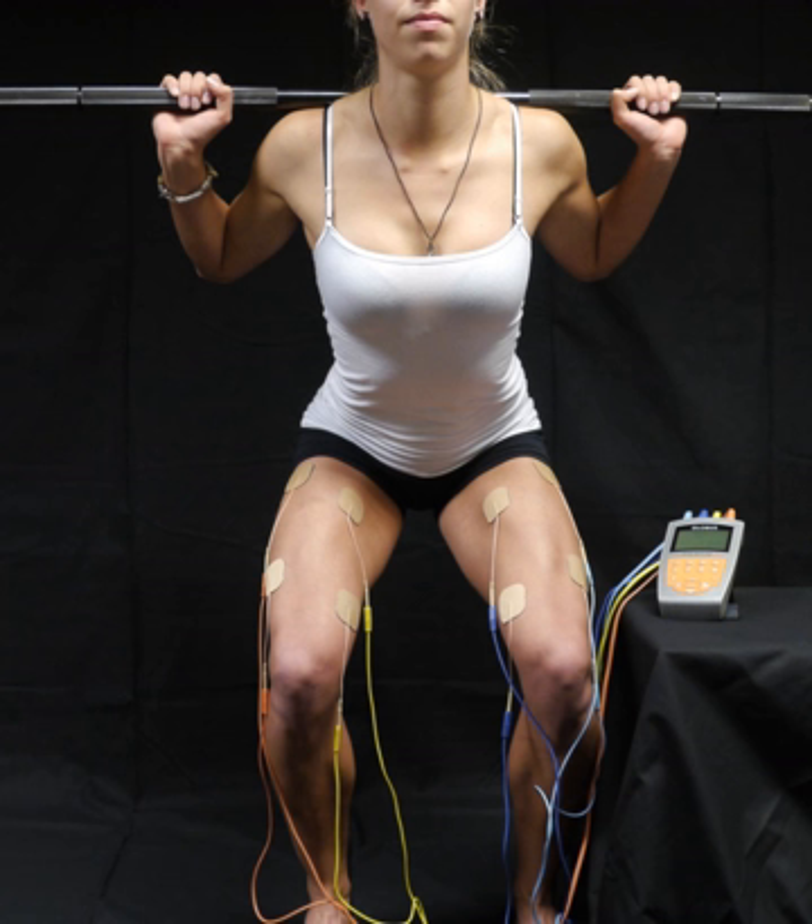Electrical muscle stimulation can be used as a training, therapeutic, or cosmetic tool.